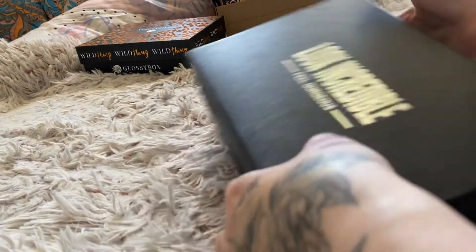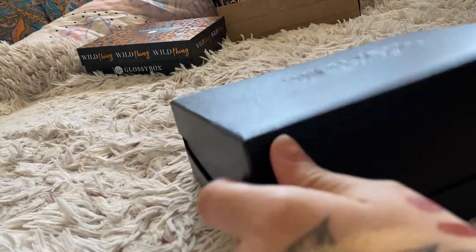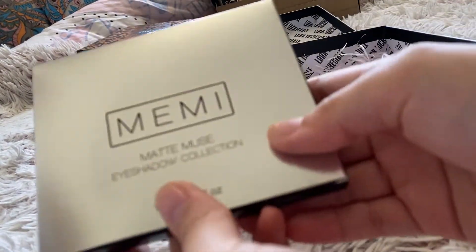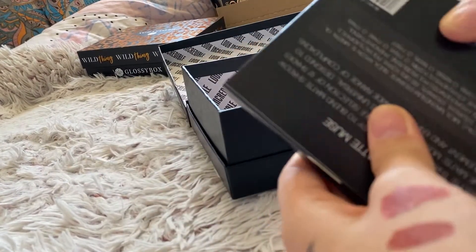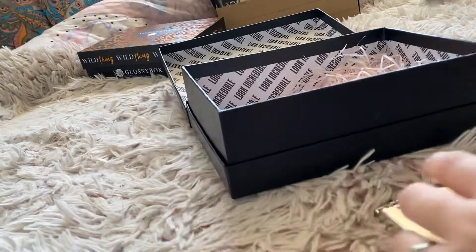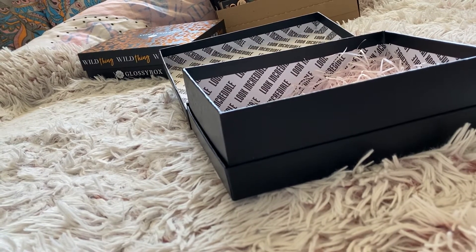Next I will go into this Look Incredible, Feel Gorgeous subscription box. As you may know, I have unboxed one in my previous videos. First I have a MAC Muse eyeshadow collection by Mimi - they are cruelty free and vegan. It's got 12 eyeshadows in there.